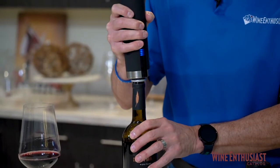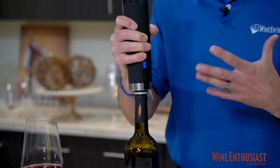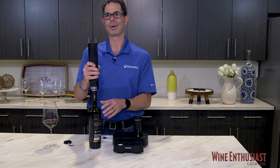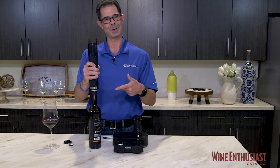When you push that down on the vacuum stopper, you can hear the air coming out of the bottle, which is protecting it for at least a week or so, so you can go back to that lovely bottle for another glass. Once all the air has been released, you'll hear that beep to know that it's finished.